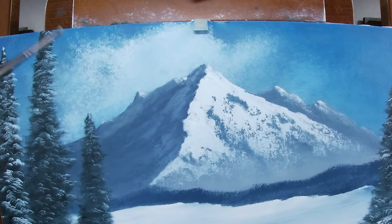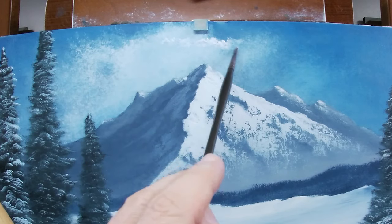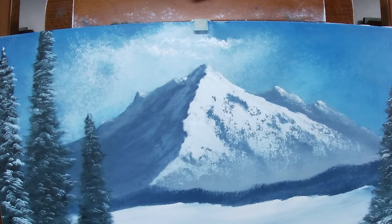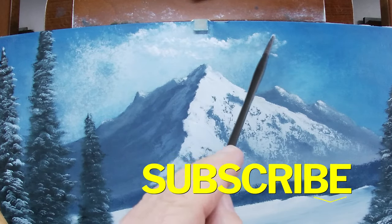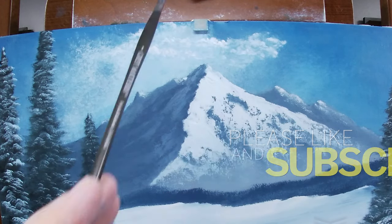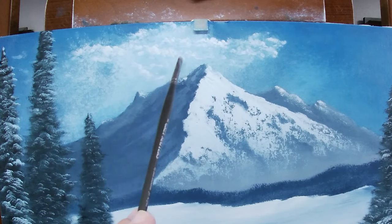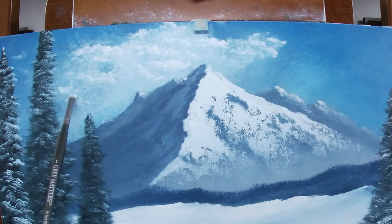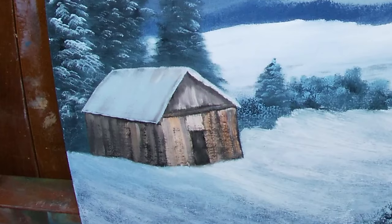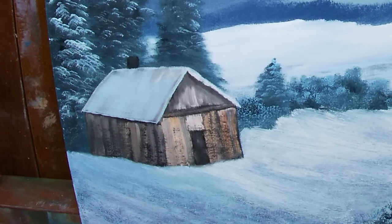And now back to this pesky cloud. I cleaned my number 1 bright in some oil and grabbed whatever white and blue color was on my palette to bounce in a few sharper areas on the clouds so that some edges appear to be moving forward over the peak of the mountain. I'm a little happier with it, and we'll see if this cloud lives long enough to appear in the finished painting. Be sure to hit that subscribe button so you'll get notified when I complete the finished painting. It would be hard to survive a winter in this cabin with no heat source, so I'll include a chimney with a bit of snowfall hanging on it.